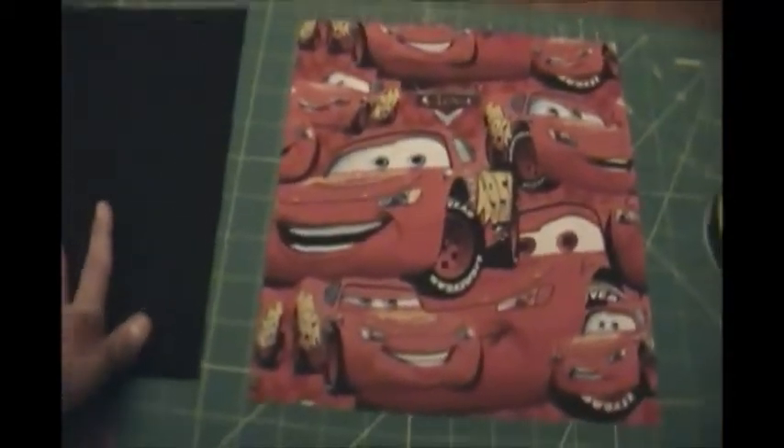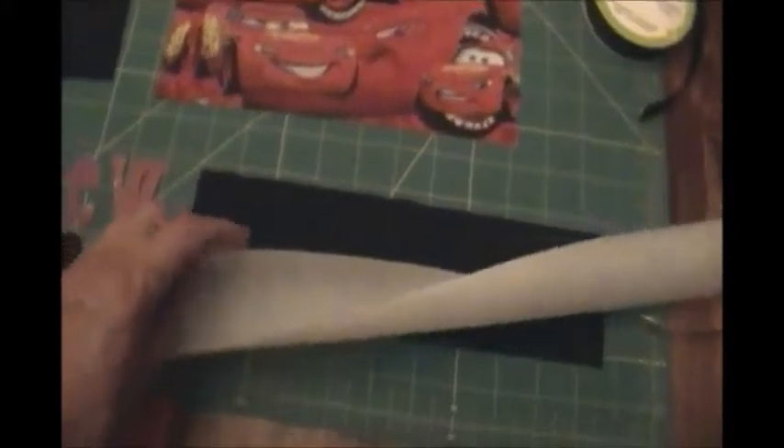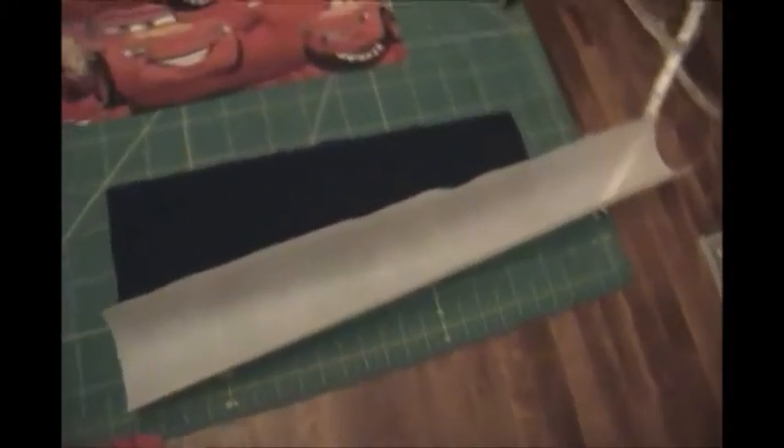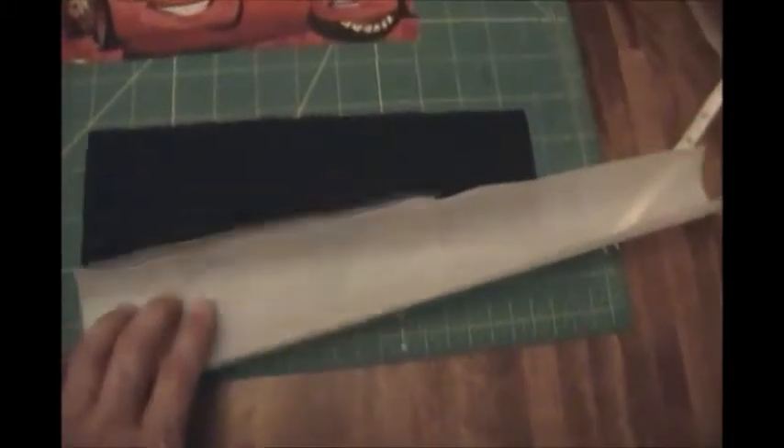You're not going to be doing anything with the back until you're all done, so we're going to just be working on the front. In order to do that, we need to get the letters ready. You're going to take the fusible webbing and iron it onto your fabric strip, following the directions on the box. It's pretty straightforward, and once you've attached the fusible webbing to the piece you're ready to move on.